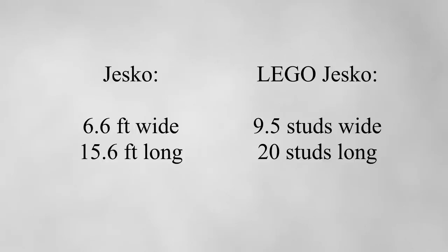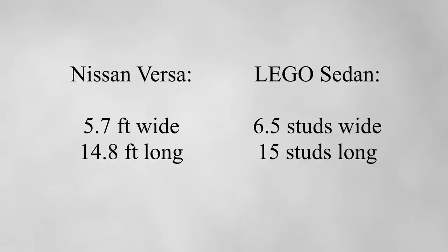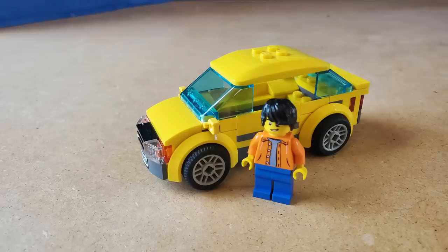If Speed Champion cars are too big, what about the original city cars from around 2010? Here's a car from the caravan set in 2012. I compared it to a Nissan Versa since it seemed about the same size — just a small sedan — and it's actually really close. The length is pretty much identical, and the width is only a foot off because of the tires. If you switch the tires out for some that don't stick out as much, you can get it to almost the same dimensions as a real Nissan Versa. So this city car is the right size.